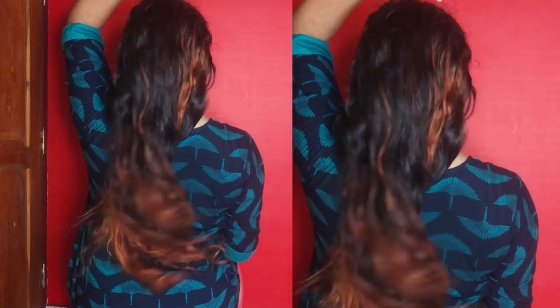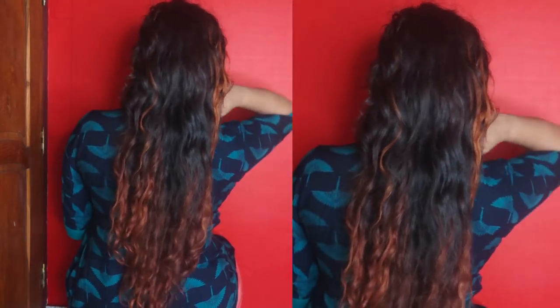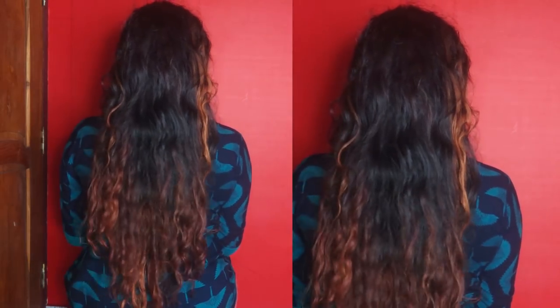Hi! Hello everyone! I am Reshma. In this video, I am going to show you how to use keratin treatment.